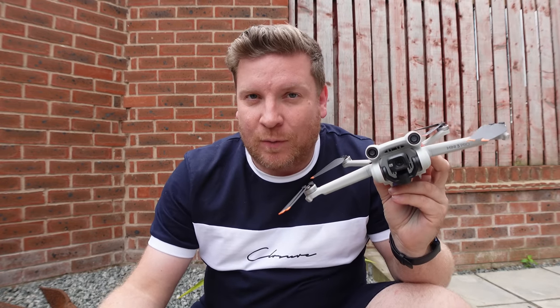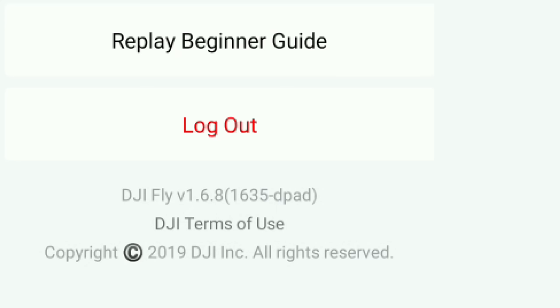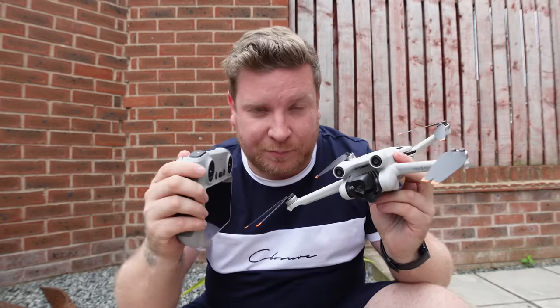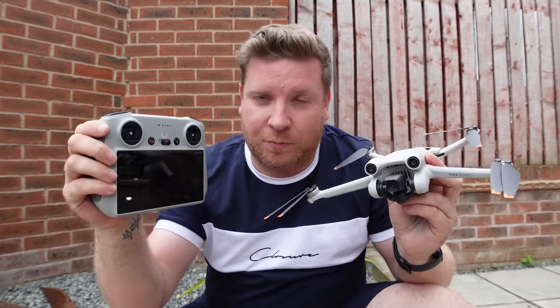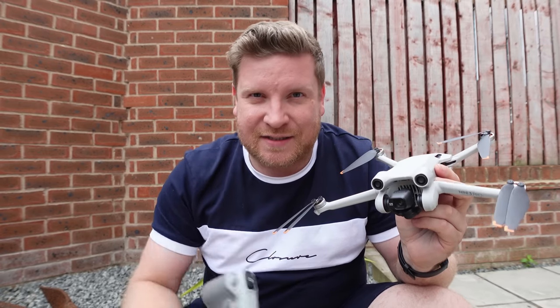There is a new DJI firmware update for the Mini 3 Pro, a new firmware update for the RC controller, and a new DJI Fly app exclusive to the DJI Mini 3 Pro. In this video I'm going to split each of those sections up — talk about the controller, talk about the drone, and then talk about the additional features within the Fly app. So let's get into it.